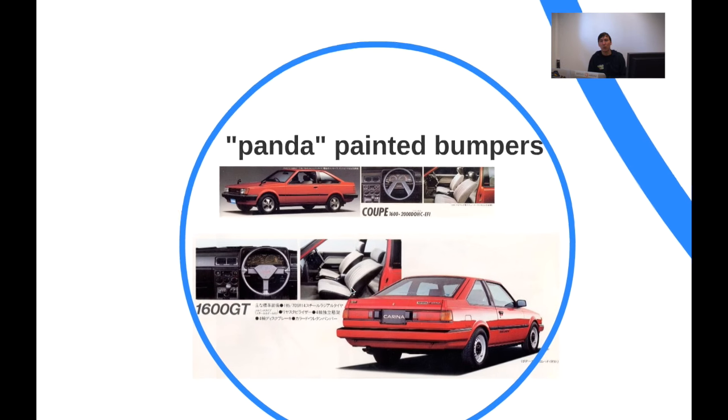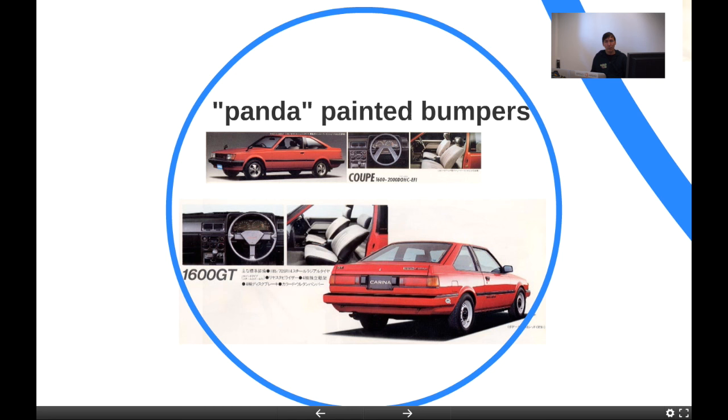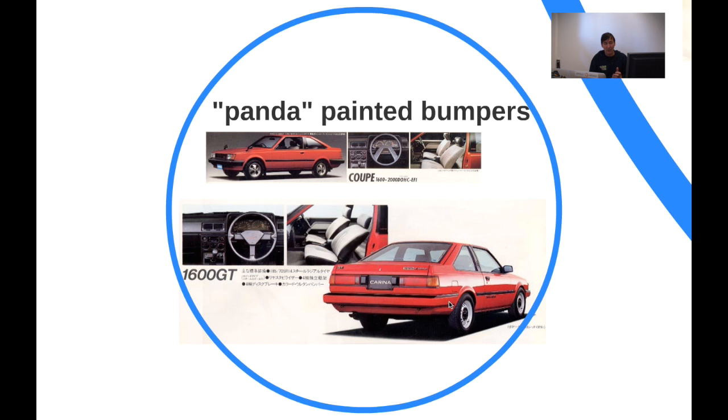Moving onward, we have panda-painted bumpers — I put panda in quotes. The A86 has panda paint, so I call them panda paint bumpers because they have a similar treatment to the A86. The bumpers are painted in the same color as the body, which was a new thing for Toyota — they only previously did that on the Soarer, so it was a really new feature.